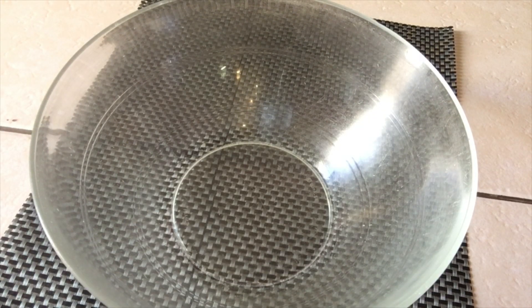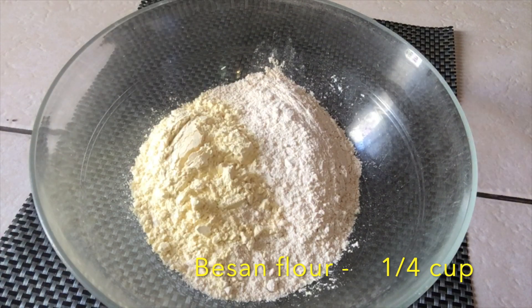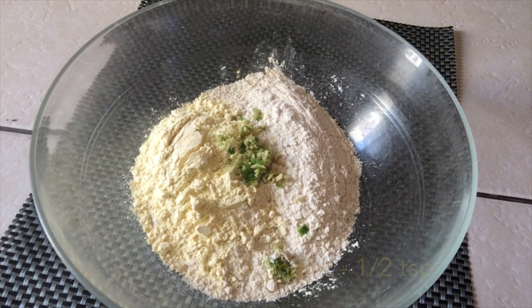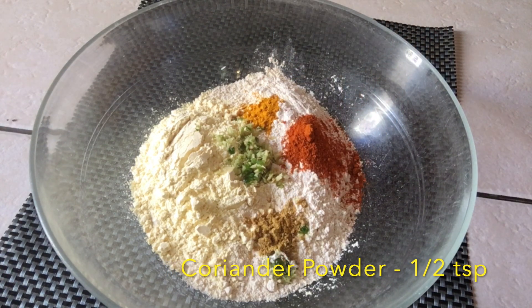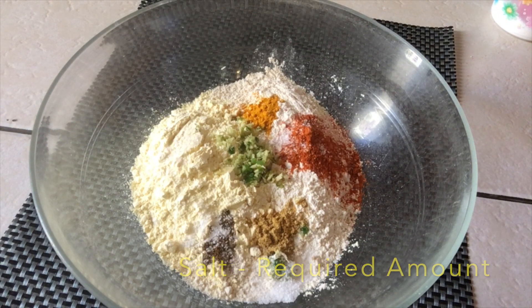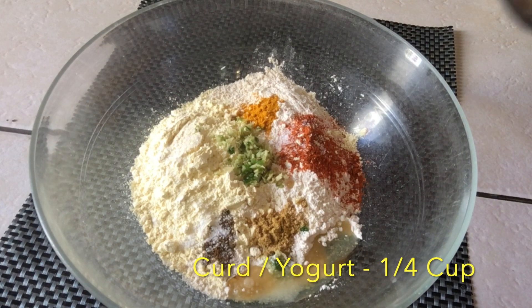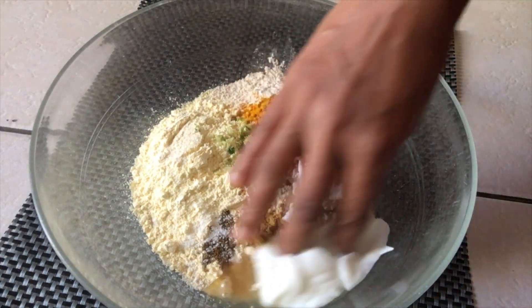Take a large mixing bowl and add one cup wheat flour, one fourth cup besan, one teaspoon crushed green chilli and ginger paste, half teaspoon turmeric, half teaspoon red chilli powder, half teaspoon coriander powder, one fourth teaspoon ajwain powder, required amount of salt, one tablespoon oil, one fourth cup curd or yogurt, and mix all together.